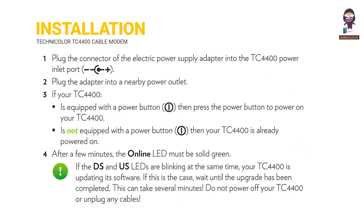Step 4: After a few minutes, the online LED must be solid green. If the DS and US LEDs are blinking at the same time, your TC-4400 is updating its software. If this is the case, wait until the upgrade has been completed — this can take several minutes. Do not power off your TC-4400 or unplug any cables.